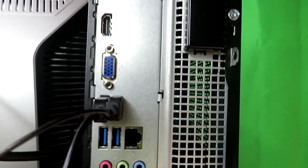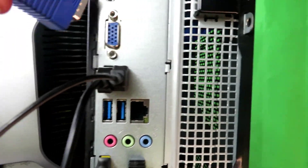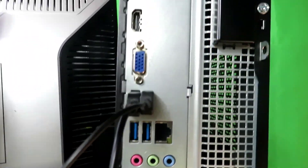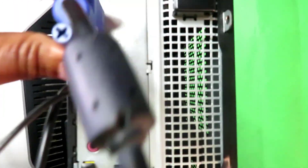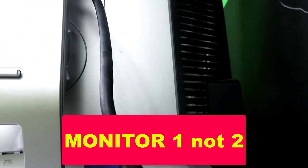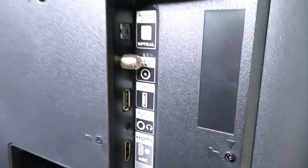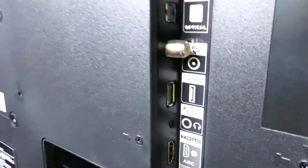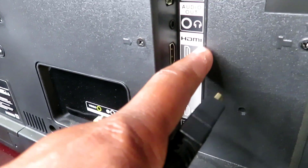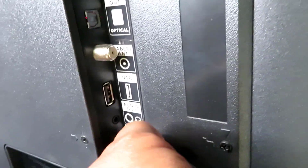On the back of your computer you have your VGA port. Hook up the VGA cable here for your first monitor — make sure it's tight and screw the screws in. For the second monitor, hook up the HDMI on the back of your computer, then go to your second monitor and plug in the other end of the HDMI — I'm putting mine in HDMI port one. That's monitor number two.